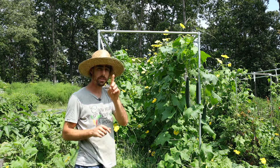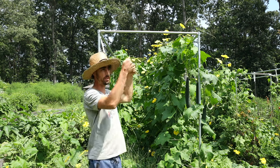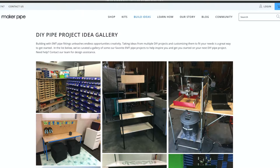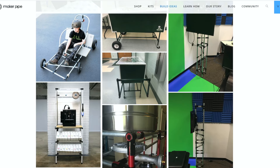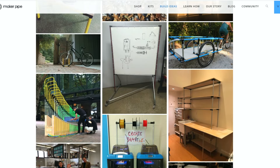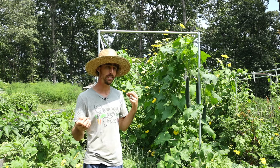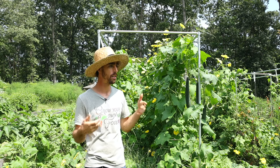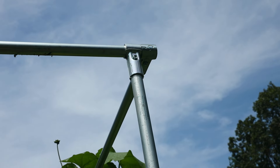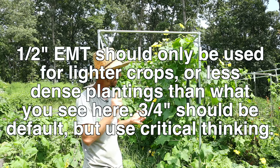If you want just a single row of vegetables in your bed, I've seen people do a single EMT with horizontal pieces going across. Check out Maker Pipe's website — they have an awesome resource of projects that people have uploaded so anyone can copy a previous build. My structure uses a few more pieces, but it allows me to do lower and lean and is completely structurally sound. I used three-quarter inch EMT, but you can use half-inch to save money on connectors and EMT pieces.